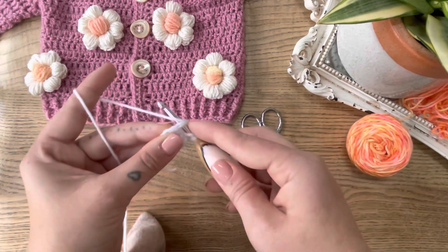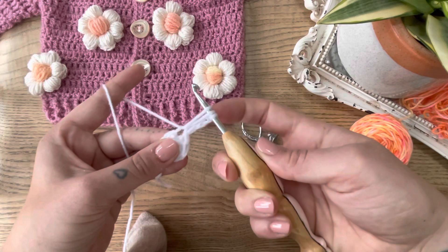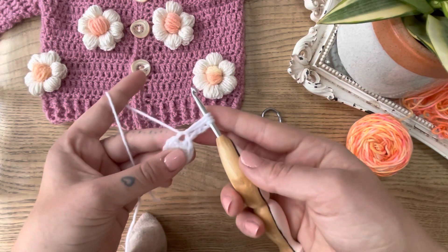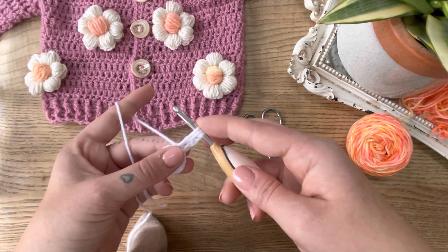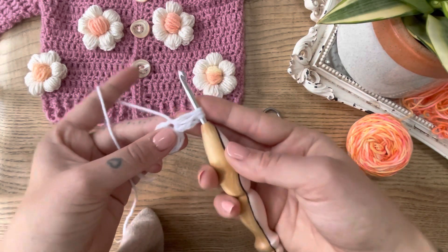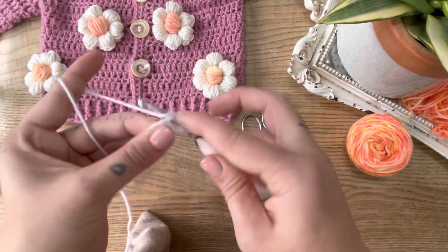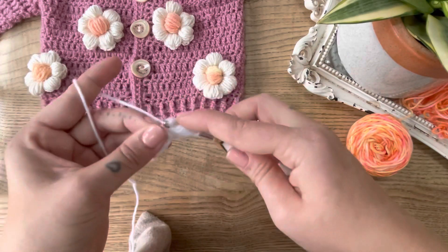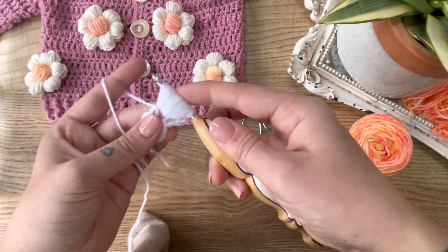It does get tricky so keep it nice and loose. Yarn over, pop the hook in, pull up a loop — I like to make sure that it's the same length as the three chains from the beginning, so as tall as those three chains. We repeat this ten times. It does become quite tough right near the end, so keep it nice and loose and you shouldn't have a problem. That's two, three, four, five, six, seven, eight, nine, and ten — so we have a lot of loops on our hook.